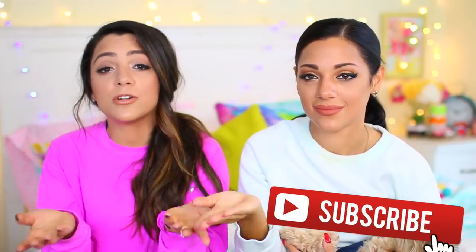Alright guys, so that was our life hacks video. Let us know in the comments down below what your life hacks are that we don't know. Be sure to give this video a thumbs up if you thought it was helpful, especially when you're being lazy. Also be sure to subscribe if you haven't done that — you can subscribe down below if you're on a mobile device, or if you're on a computer just click right here to subscribe. We will be seeing you guys in our next video. Bye!